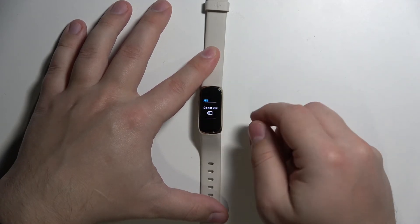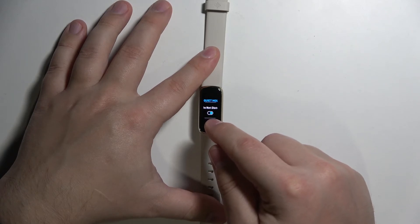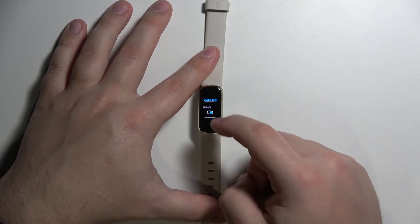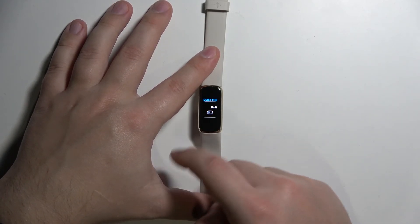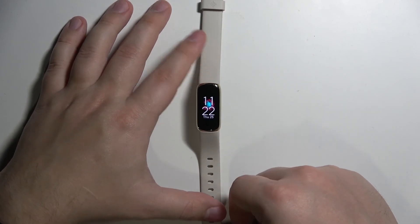In Settings, scroll down, find the option called Quiet Modes, and tap on it. Here we have the Do Not Disturb mode option. To enable the mode, simply tap on it — the switch will change color. To disable it, simply tap on it again. Once you're done, swipe right on the screen to go back.